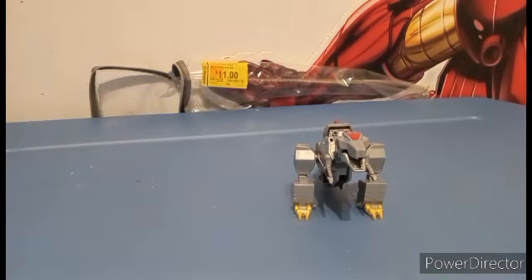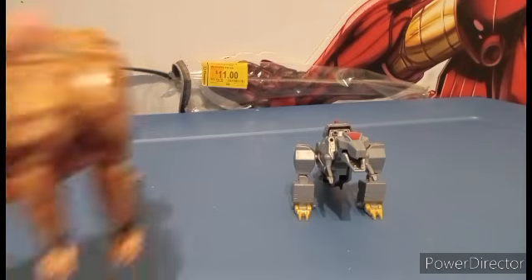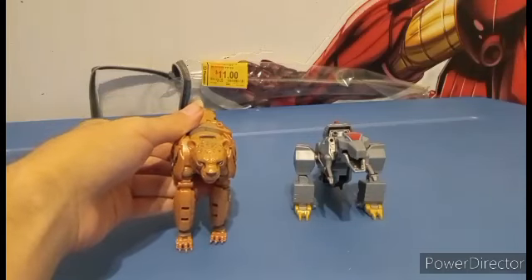For another Voyager Class that I kind of teased a while back inside of my CaneX review.